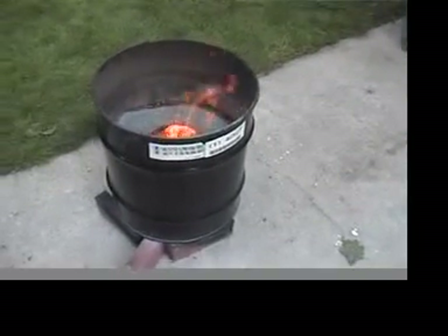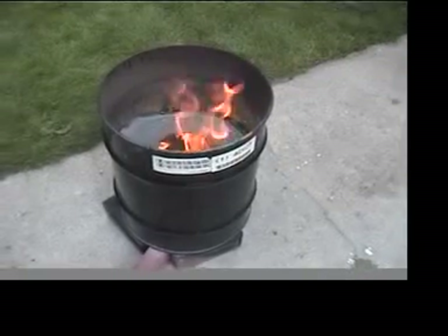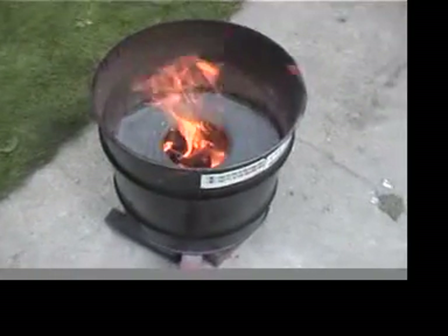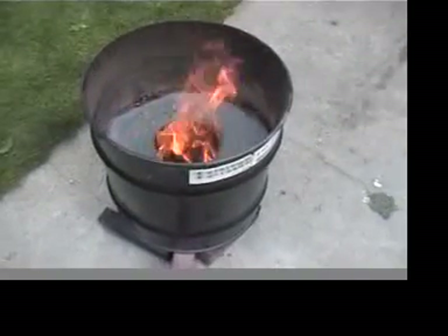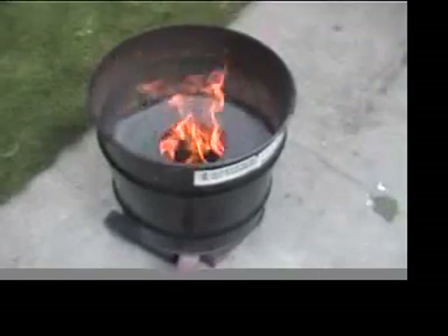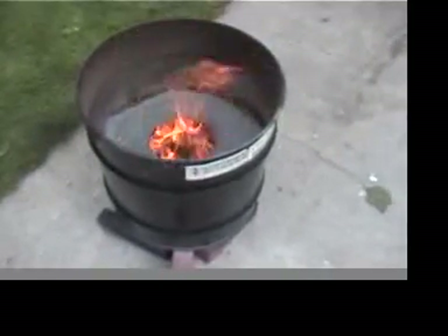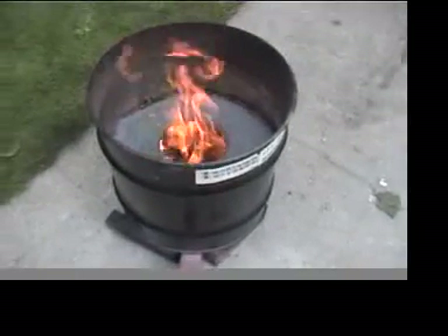It's a cold windy day and that thing is jamming without much wood in it — about a pound and a half to two pounds. It's pretty much turning it all to hydrogen, methane, and carbon monoxide with complete combustion — really no smoke.